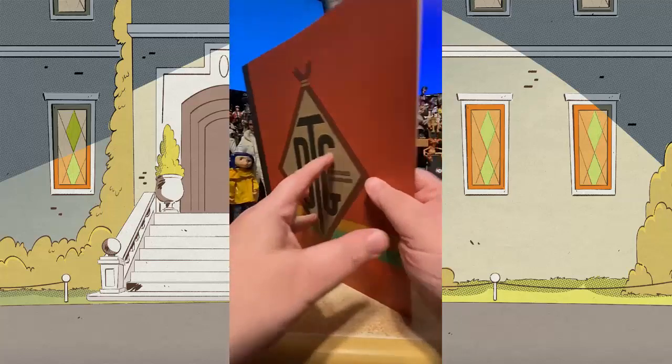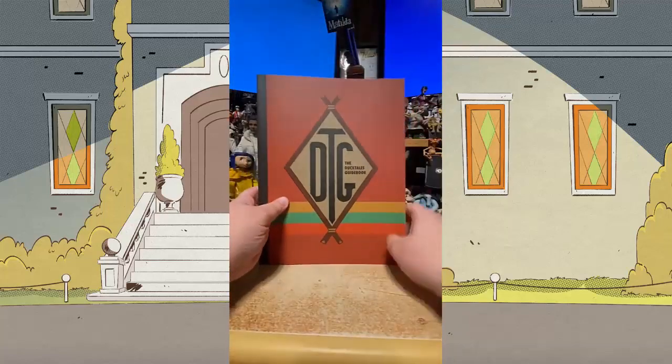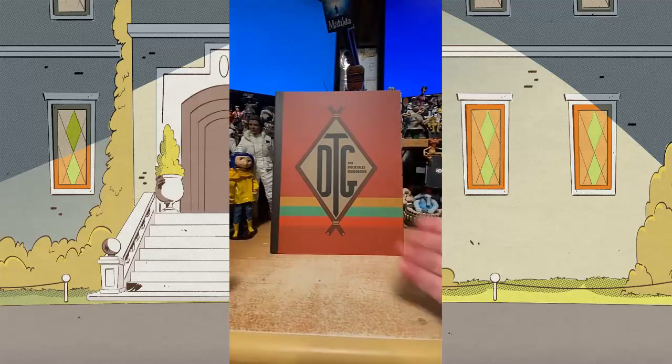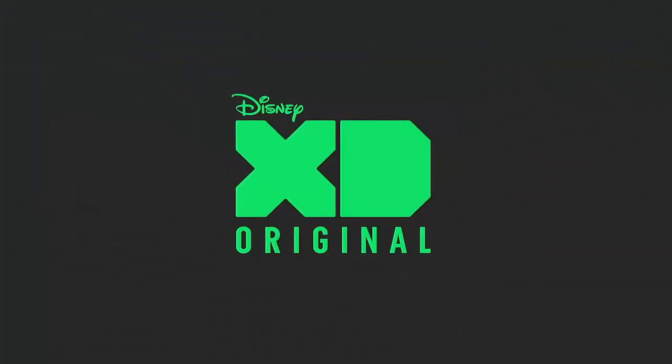There's just so much in this thing, I'm so happy. I can't wait for you all to get your own copies. October 25th — please go pre-order it wherever you pre-order your books. Go get it!